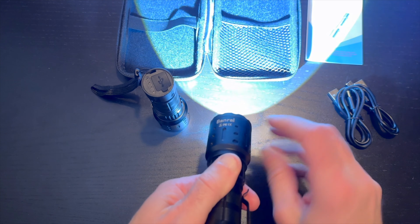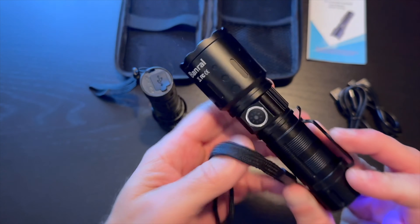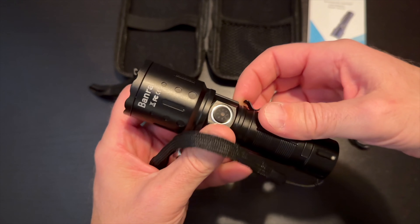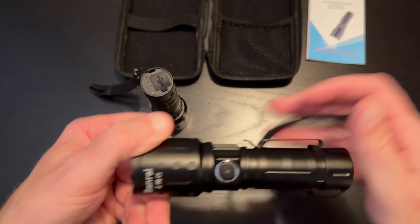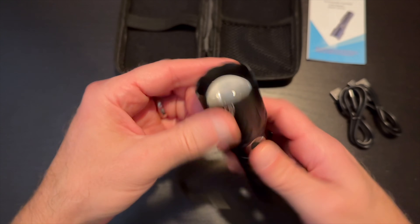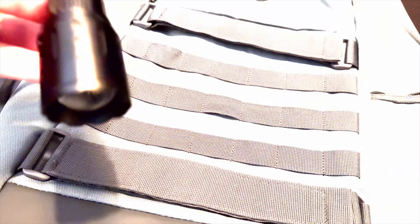On the bottom of this flashlight you'll have your port for charging or use as a power bank, plus your power indicators. It also has a belt clip and a tether for easy transport. You can use that quick clip to snap it on your belt or to strap it to your pack.